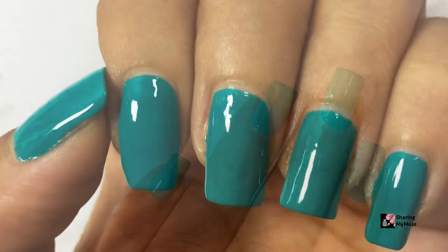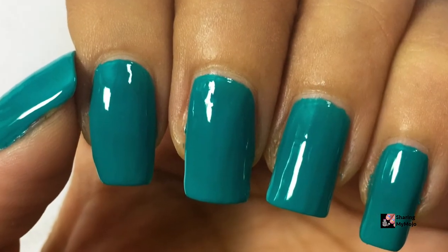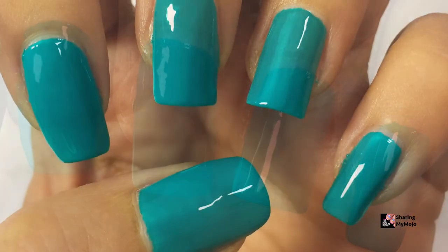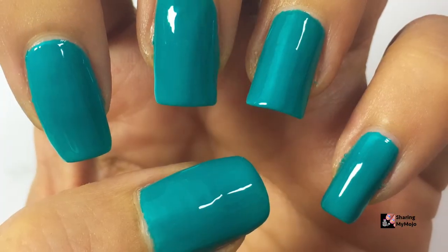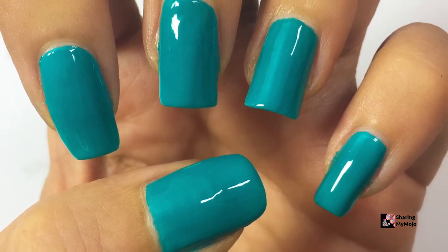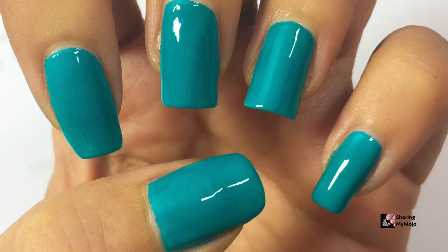Let me know in the comment section below which one of the six nail polishes I have shared in this series so far is your favorite. I'll see you in my next video this Friday. Please click on this circle to subscribe to my channel, and you can also click on these boxes to watch my other easy nail art videos. Thanks so much for watching, bye!